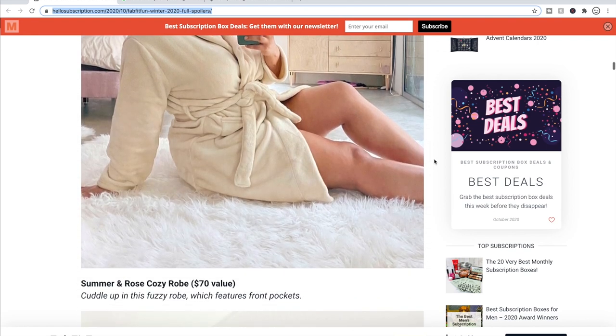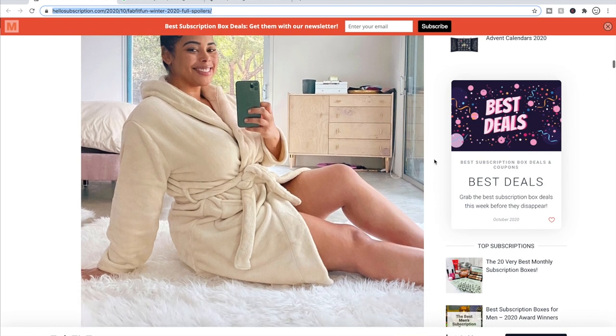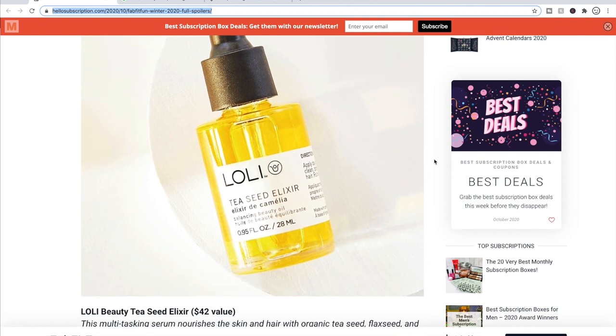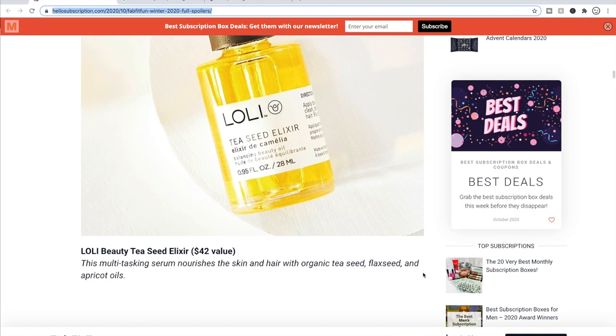There's also a really soft looking robe by Summer and Rose. FabFitFun has so many Summer and Rose products all the time and they're nice products. And then here is the Loli Tea Seed Elixir. I have tried the Loli plum oil and it is a very nice plum oil. The company is really into clean beauty and sustainability. This multitasking serum nourishes the skin and hair with organic tea seed, flax seed, and apricot oils. I like the Loli brand even if I'm not too familiar with those specific oils.